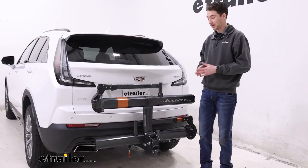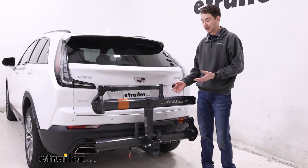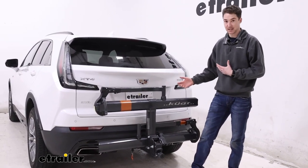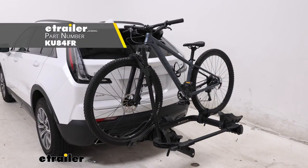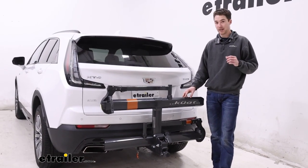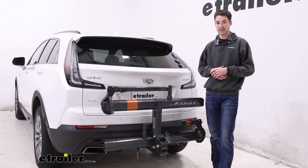The Kuat Sherpa is a really nice rack — it looks really nice and it performs even better. I like the fact that it tilts away with the bikes loaded up, and I like that it folds up to save space when the bikes are off. Overall, if you want to compare it to anything, the Kuat Transfer might be a good option if you need a little bit more weight capacity or accessibility. But overall, the Sherpa 2.0 performs really well and is a really nice fit on the 2023 Cadillac XT4.